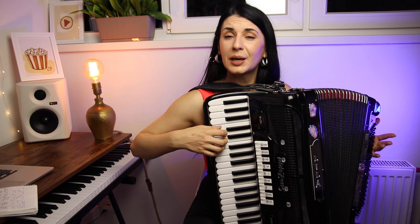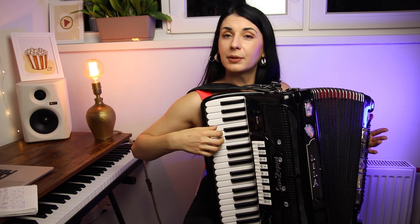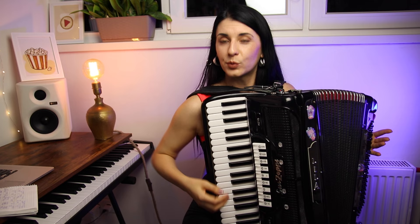We have three strong fingers and they can play everything like you want. But we also have two weak fingers which always move not like we want. So this exercise will help you to fix that.